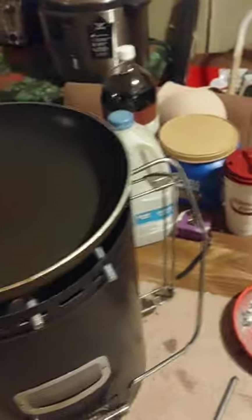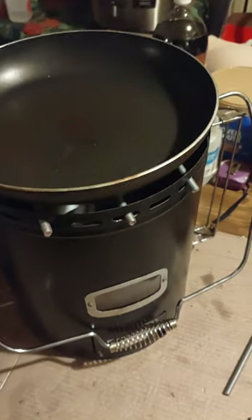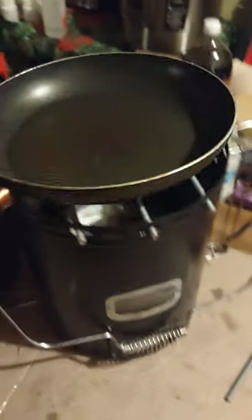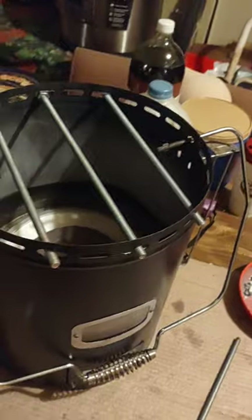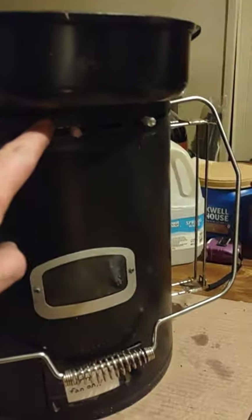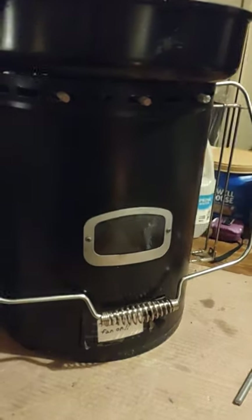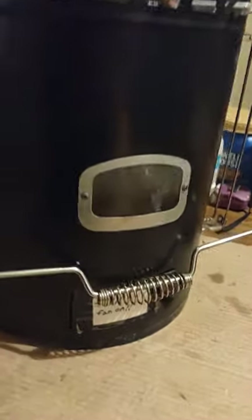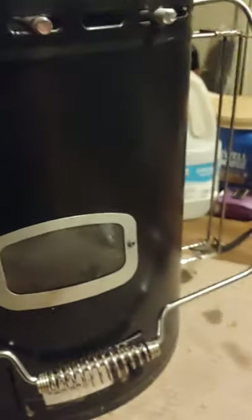I'm going to show you — I can put a frying pan right on the top of it and it lets it breathe out. You don't want to use an oversized frying pan that covers the whole thing, because you're not going to give it any room and you're going to overheat this barrel.